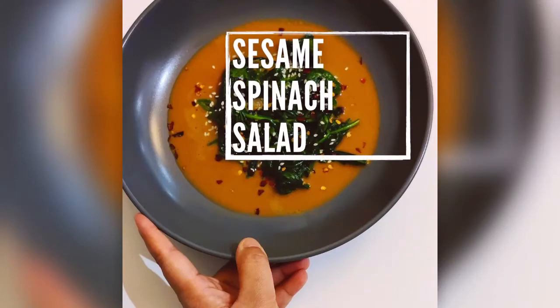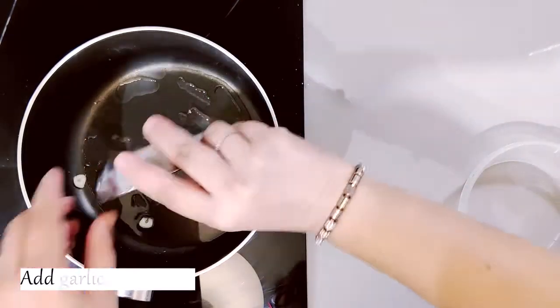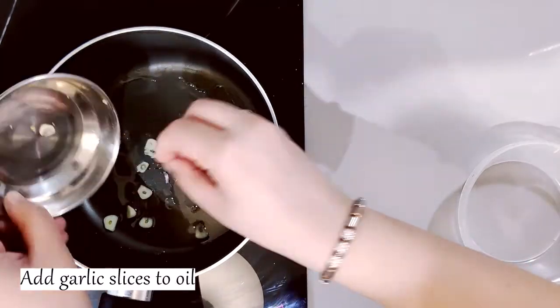Let's learn to make sesame spinach salad. First, put oil in a pan and add garlic slices. When the garlic is cooked, we will make the dressing.